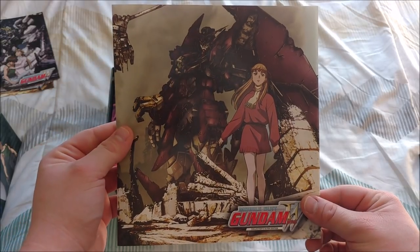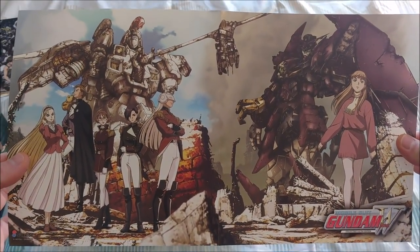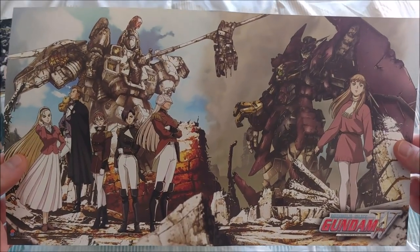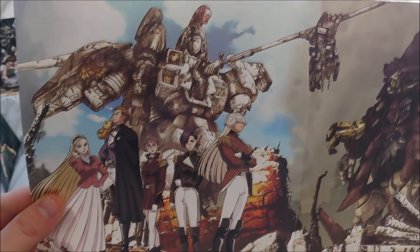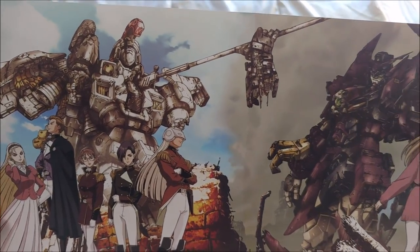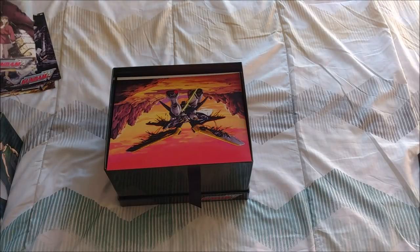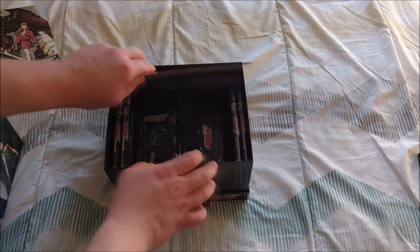Here's this one — fold that out to make this. Some baddies. This is a really nice one too. Look at the Tallgeese all messed up right there — it's got a spear jammed right into it with the arm missing. That just looks fantastic. And obviously nothing on the inside of that one. So those are some little posters.